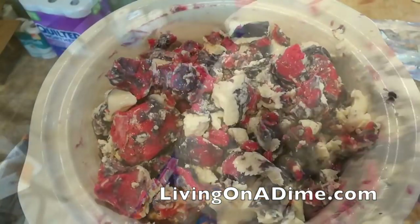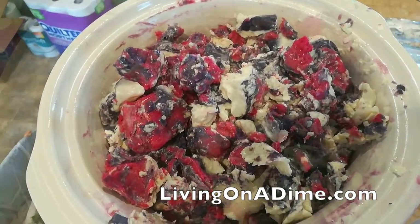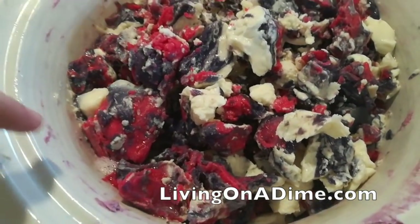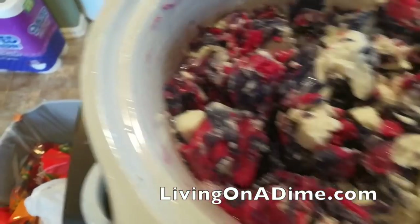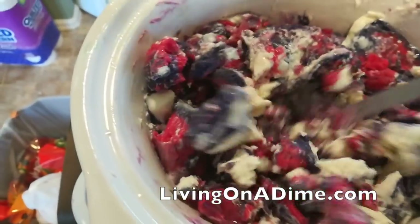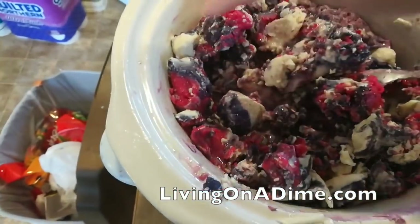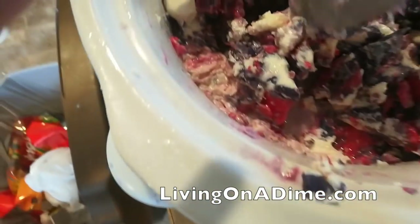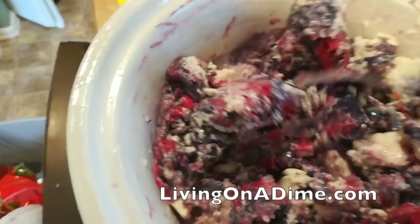There it is, all smashed up in the crock pot. I have about a cup of water in there and I've got it on high. It's been cooking for about an hour - I'm going to give it a stir. What it's going to start doing is cooking around the edges. Cook and stir, cook and stir - we're re-melting all the soap and re-cooking it for hot process.